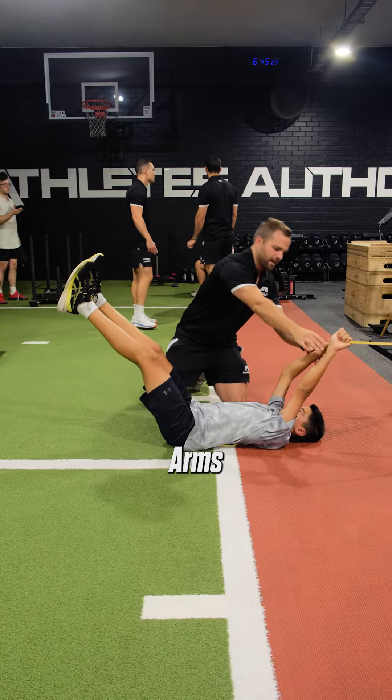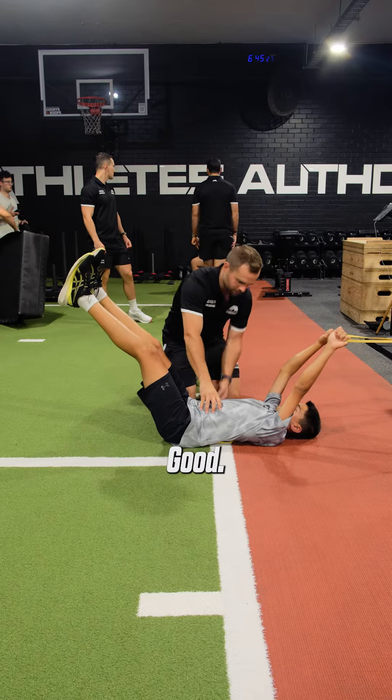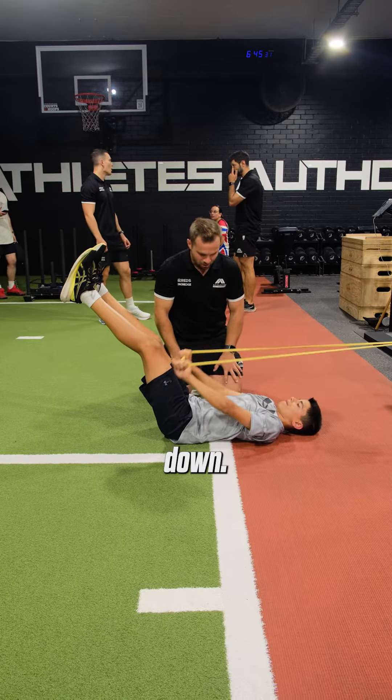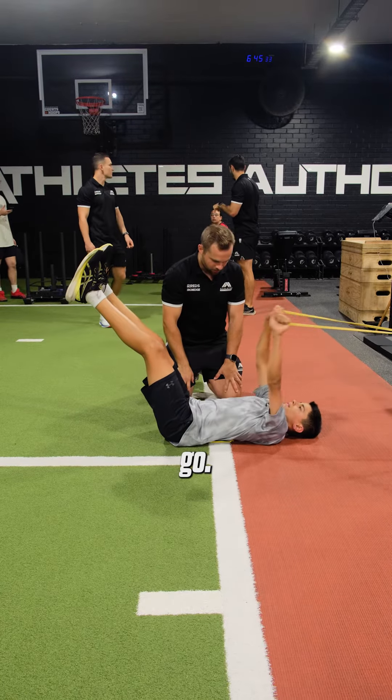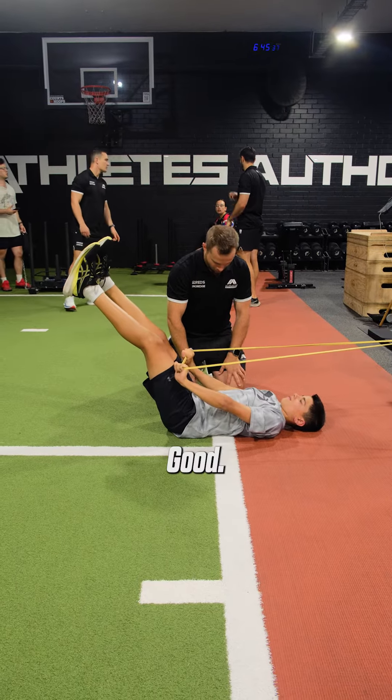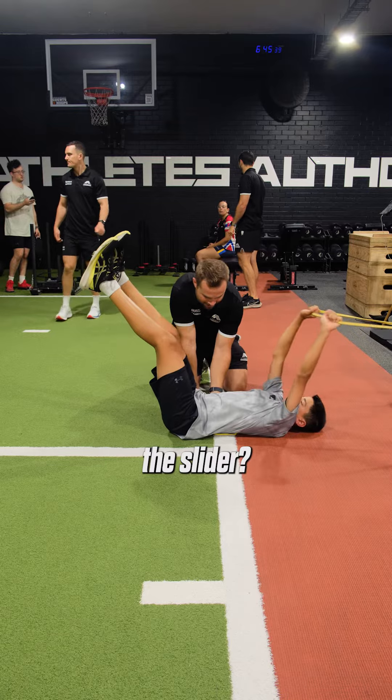Now legs are going to stay there, arms locked out — good. Tucked into there, now let's start to pull those arms down — good, back up they go. Same again, good. Feel your back into the slider, don't let that go.